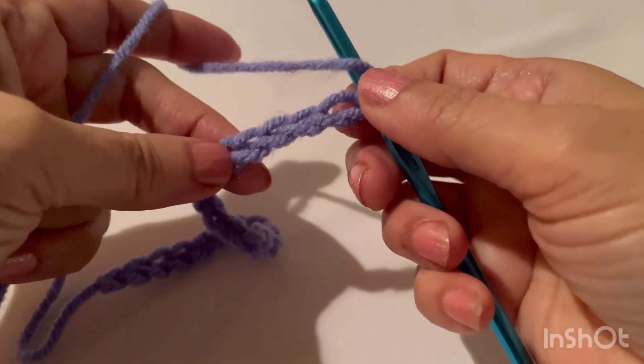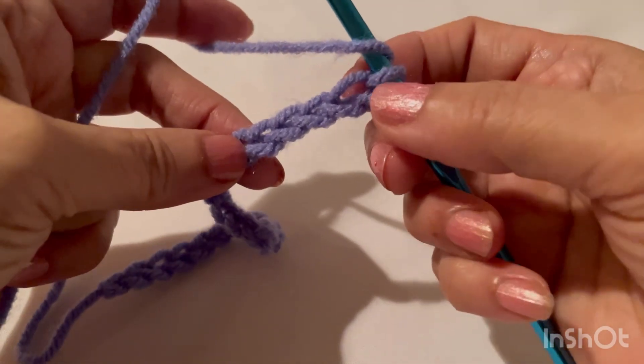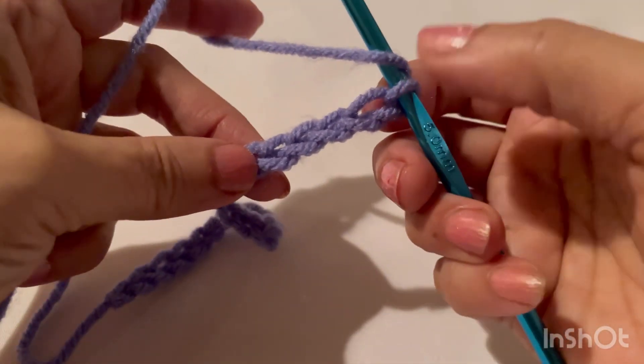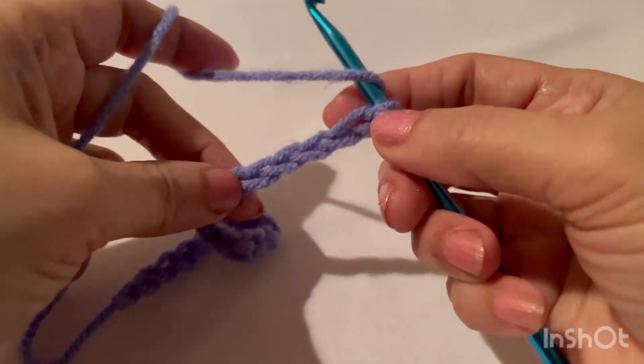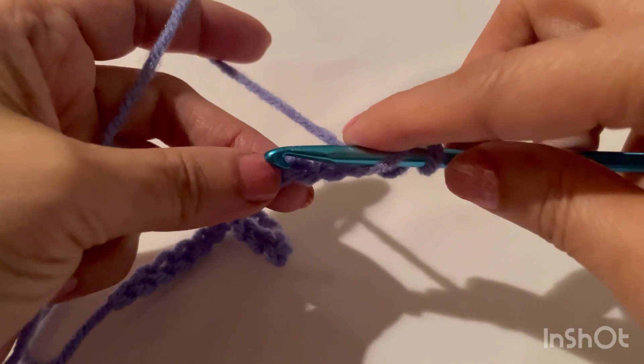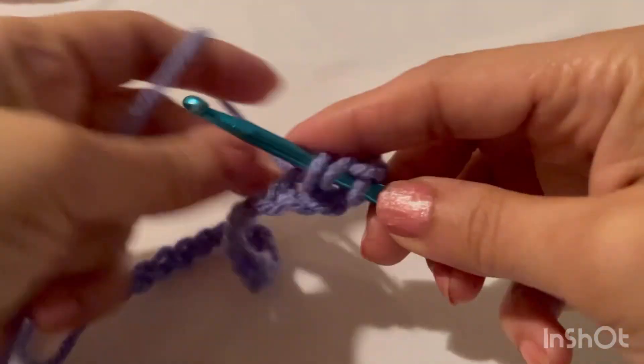Now in the fifth chain from the hook we'll make a double crochet V-stitch. So skip four chains — one, two, three, four — and in the fifth, a double crochet.